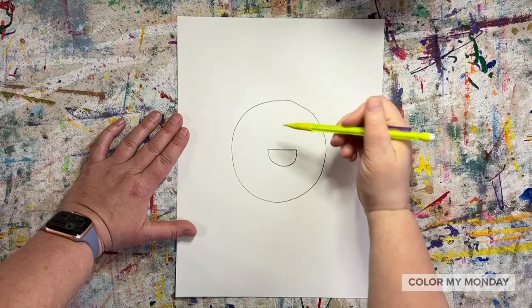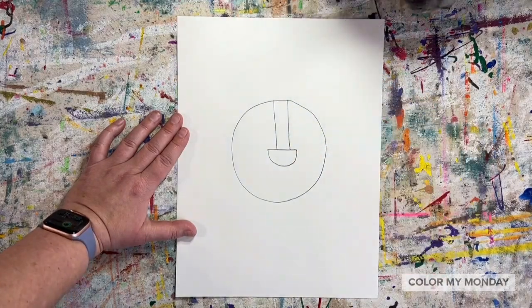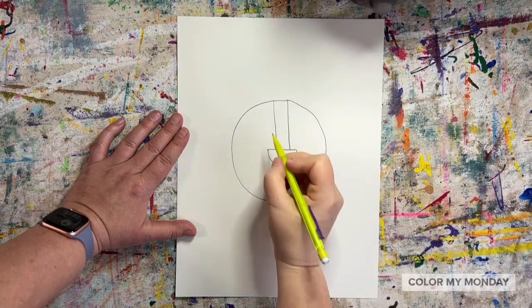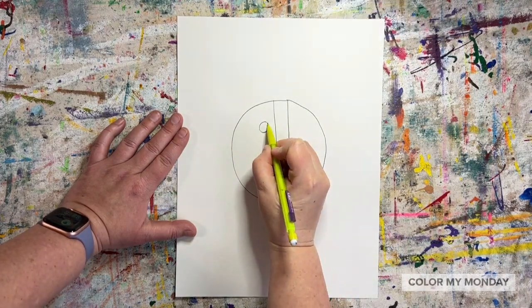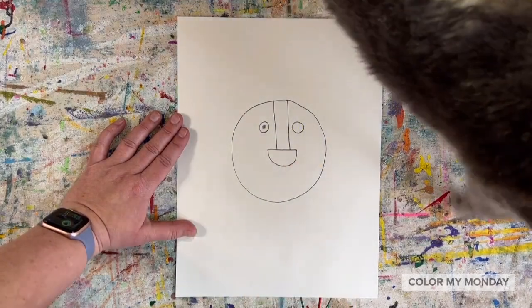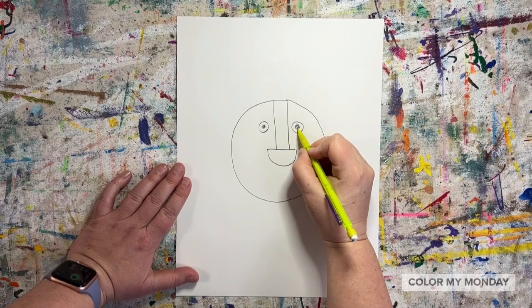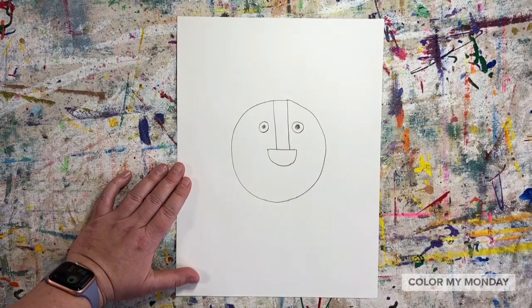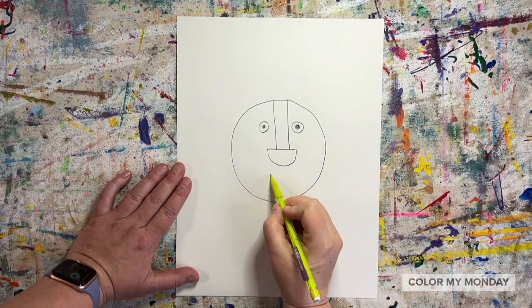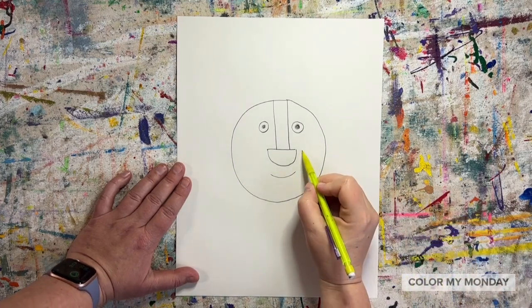Draw two straight lines from the top of the head to the nose. Add eyes by drawing circles with dots.